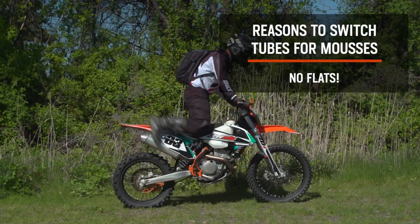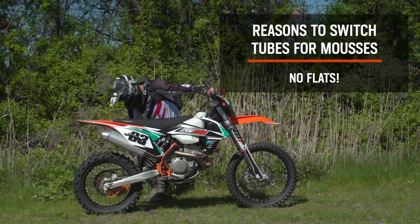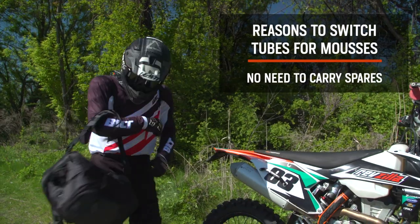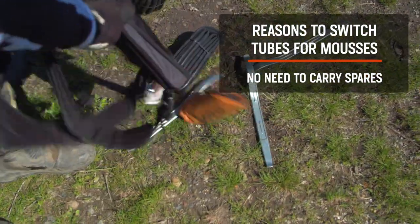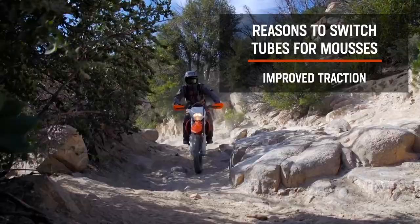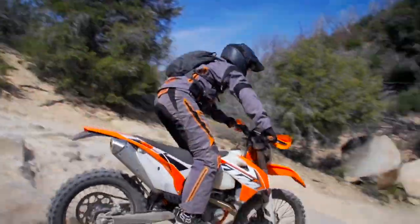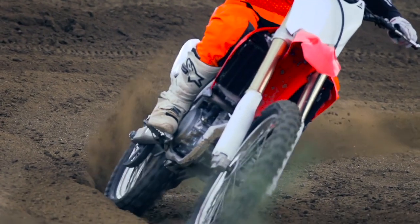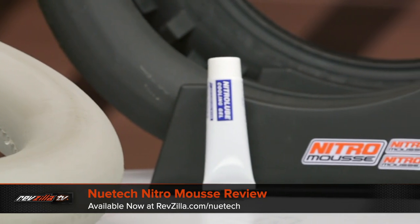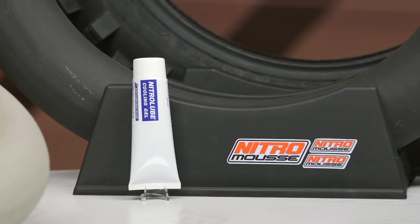There are actually a few reasons to switch your dirt bike's traditional inner tubes out for a set of Nitro Mousses. The big one is zero flats. Since the mousses are not filled with air, they are pinch and puncture proof. That means you'll no longer need to carry spare tubes or tire tools on your rides. And lastly, you'll get improved traction. The standard ones feel around 10 to 12 PSI, and the soft ones feel like around 6 to 8 PSI. If you want more info specific to the Nitro Mousses, be sure to check out my detailed breakdown video on our product page.